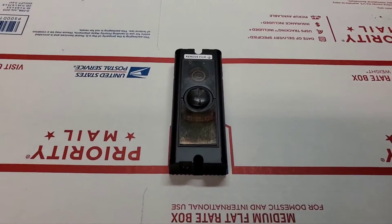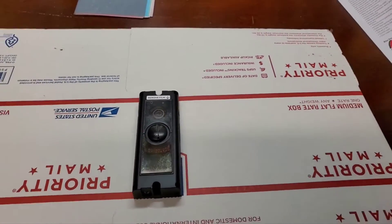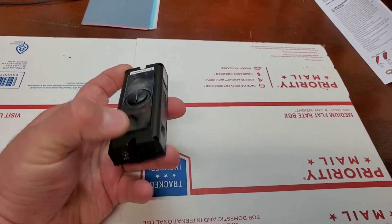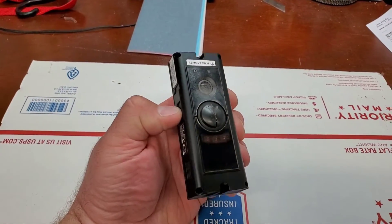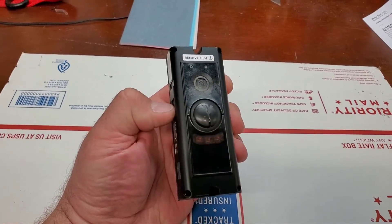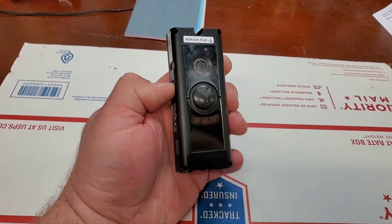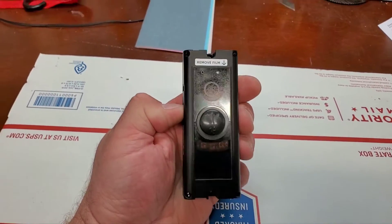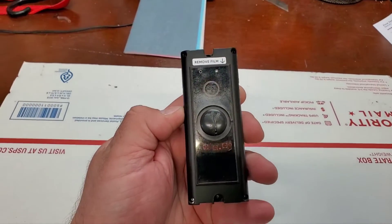What I have here is a Ring doorbell camera — this is the Pro, first edition — and the cover's off sitting here on my workbench. As you can see, the lens is very cloudy. I looked all around online to see if they made replacement lenses, couldn't find anything. I've seen some protective covers to go over top, and as you can see the button is messed up too — I'll have to replace that at a later date.